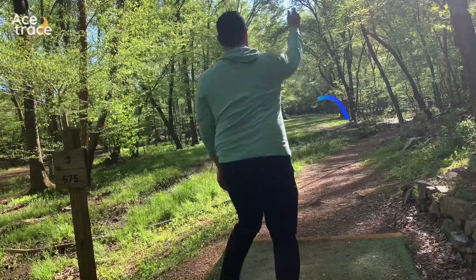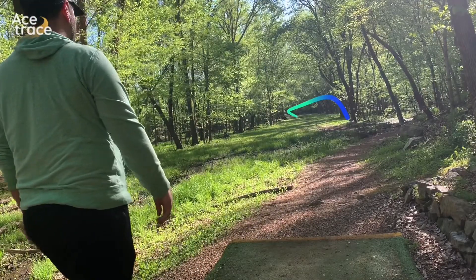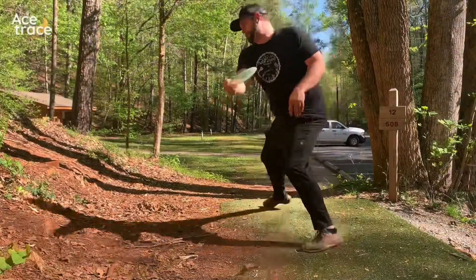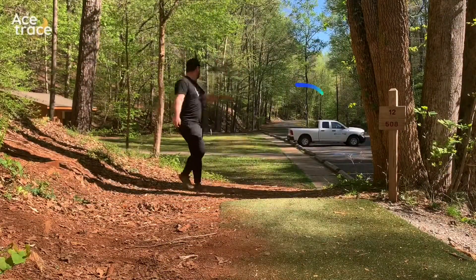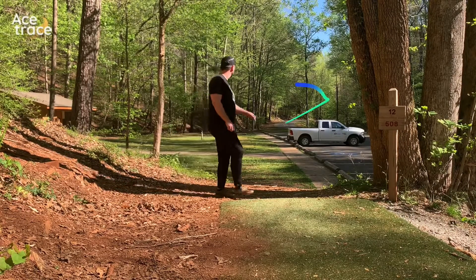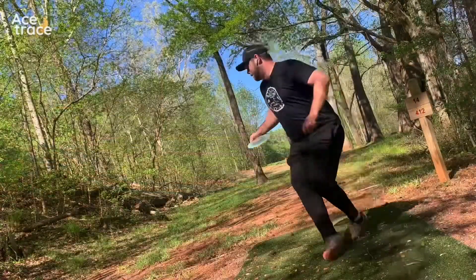Hole 3 is 545 feet in a kind of tunnel. I'm doing a flip-up forehand, riding over to the right side and then skipping back to the right. I'm throwing way out over this truck and the OB — I did ask the maintenance people if it was okay, they were cool and liked my shot. I ended up having a shot for a birdie there.